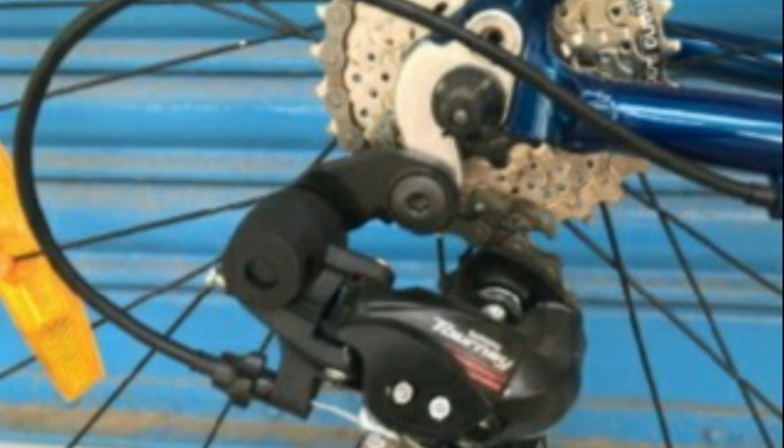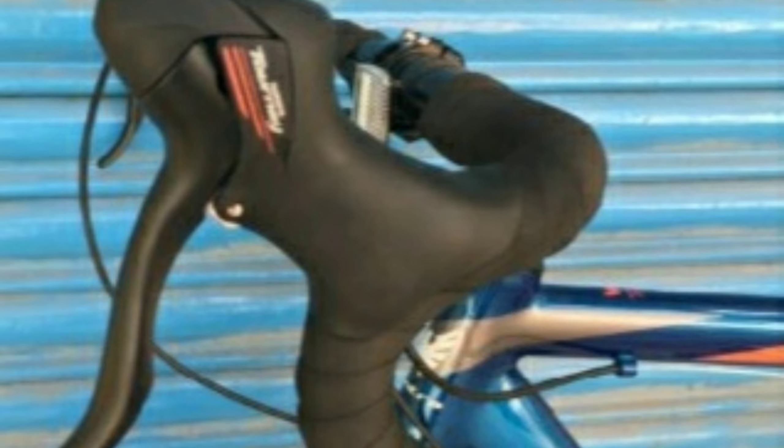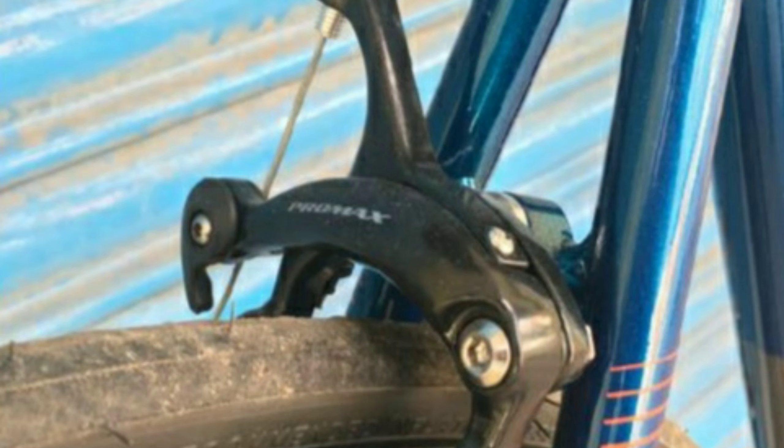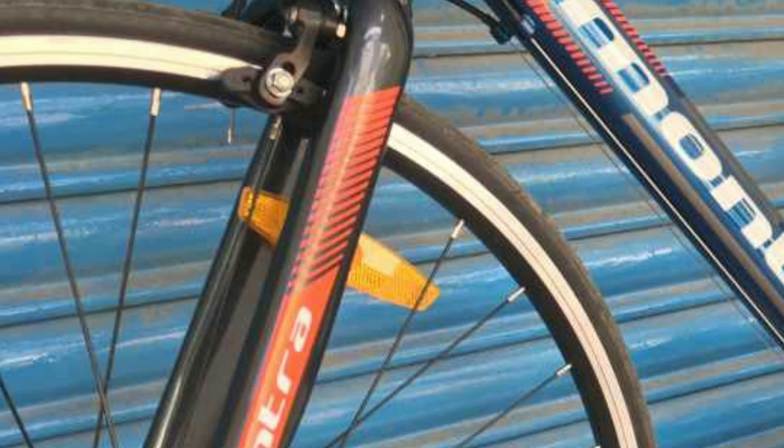Number two: Montra Unplugged. The Montra Unplugged is an alloy road bike. It comes with a combination of 14 gears — seven gears at the back of Shimano Tourney and two gears in the front, also of Shimano Tourney. The gear shifters are Shimano Tourney and the drop bar is made up of alloy, which is 420mm wide.